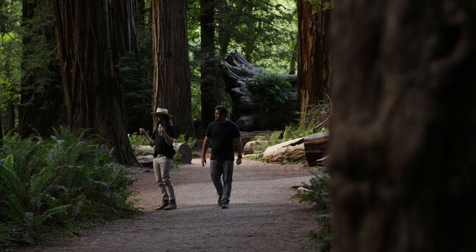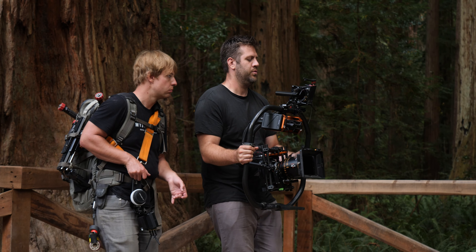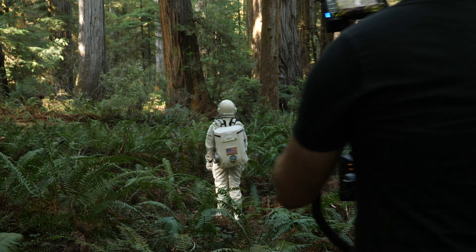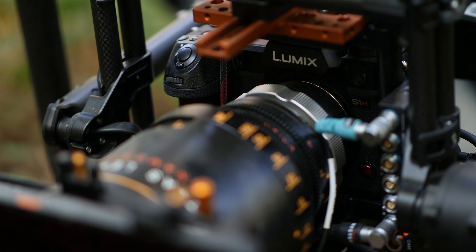We wanted to find places like here where we have a lot of very fine details that we can capture and see how the camera can handle it. Having a camera that has dual native ISO built in — 640 ISO native and 4000 native — it allows us to, in any circumstance, wherever we're shooting, capture the images we want. It's been an incredible tool for us.